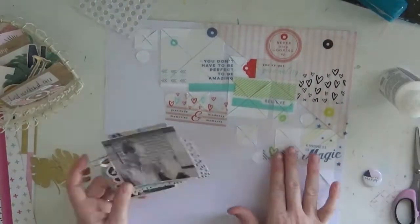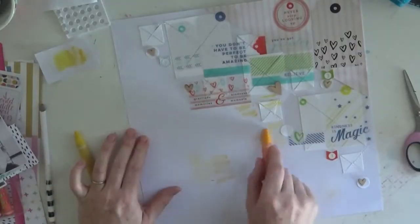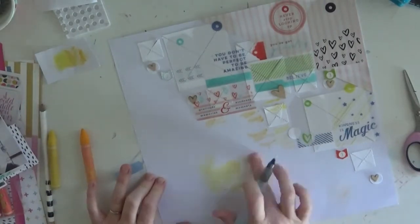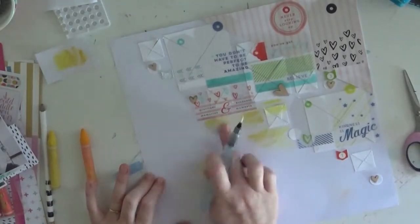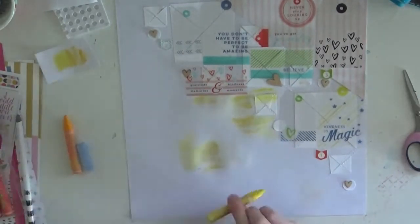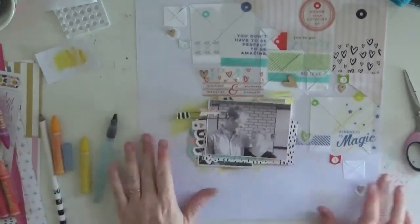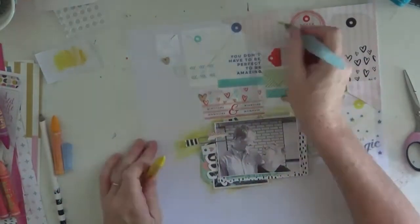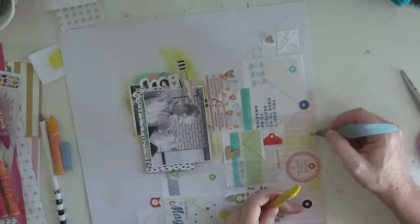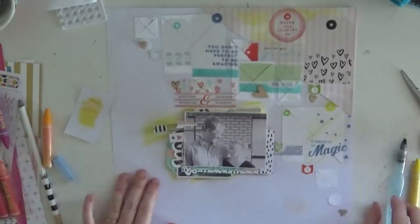It is just crazy how this came together, and believe it or not this page actually took me a couple of days because I just wanted to put it in the bin, to be honest. I nearly did. I was like, no no no, don't be silly — let's just work with it, challenge yourself, make it work, make it into something that you enjoy. So I challenged myself, took it up, and in the end I like what I did, but it did turn out quite busy for my liking.